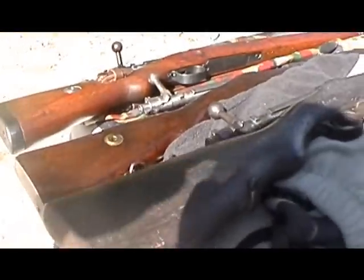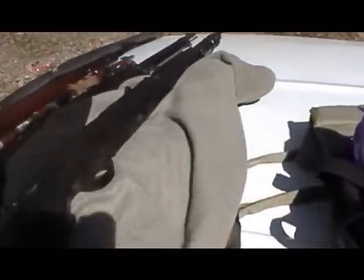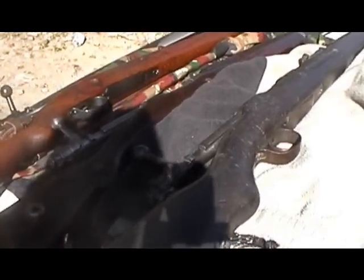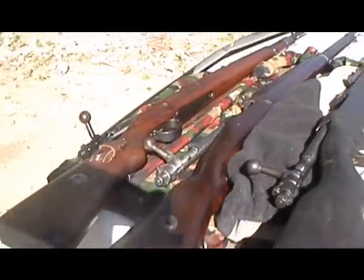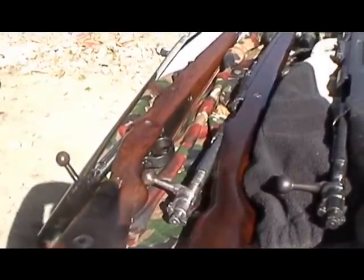Hello, this is Marshall Zukov and here we are together again on YouTube. It's about that time — 80 degrees out here, which is awesome I guess. At least it's nice for motorcycle riding. I've got three different Mausers here.